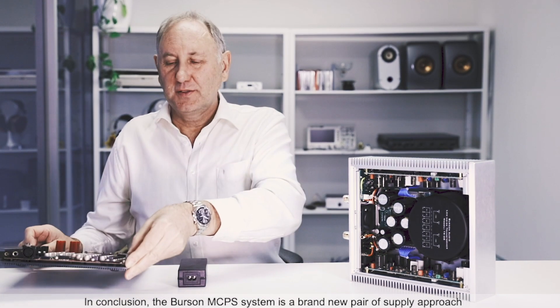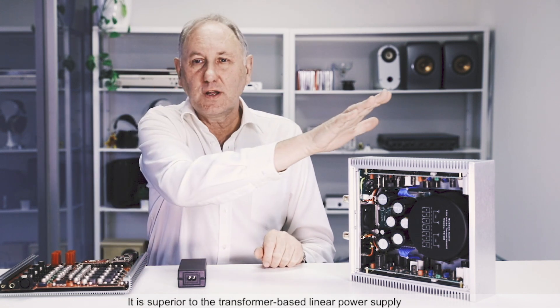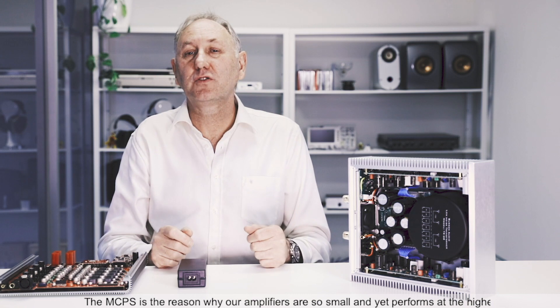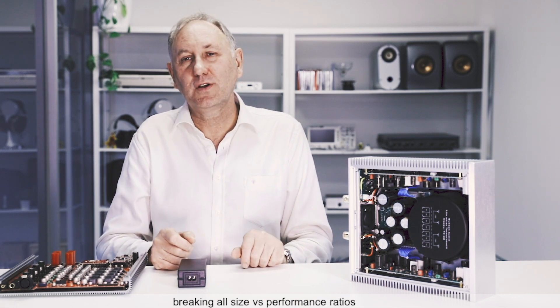In conclusion, the Burson MCPS system is a brand new power supply approach. It is superior to the transformer based linear power supply. The MCPS is the reason why our amplifiers are so small and yet perform at the highest level, breaking all size versus performance ratios.